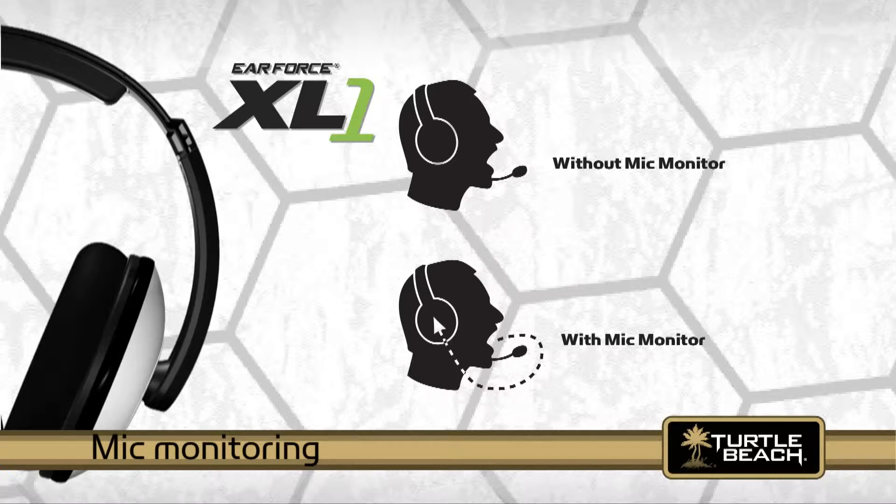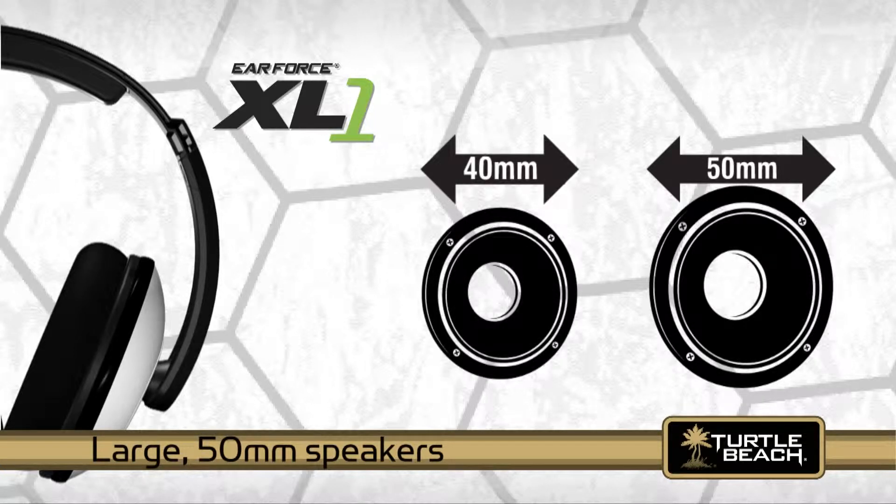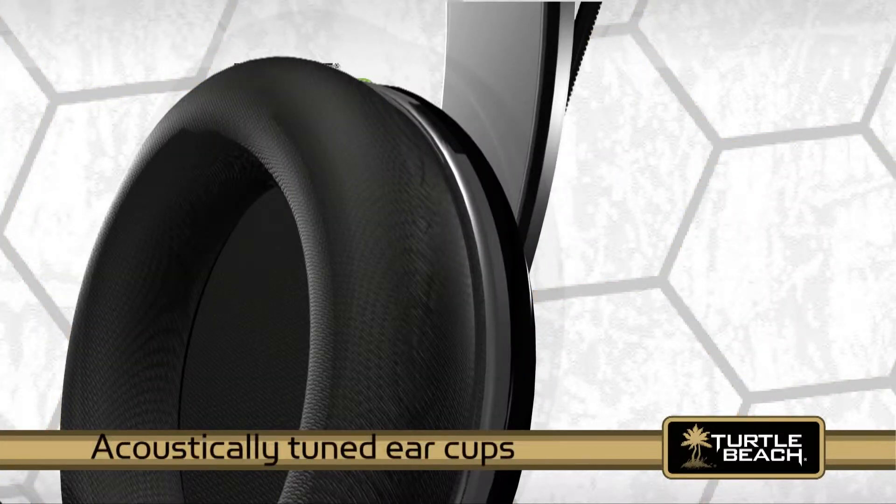When you try the XL1, the first thing you'll notice is the amazing sound quality. That's because it has large 50 millimeter speakers, as compared to the smaller 40 millimeter speakers used in most other gaming headsets. The larger speakers deliver better highs and deeper bass for excellent sound clarity. The ear cups are also acoustically tuned to provide superior sound.